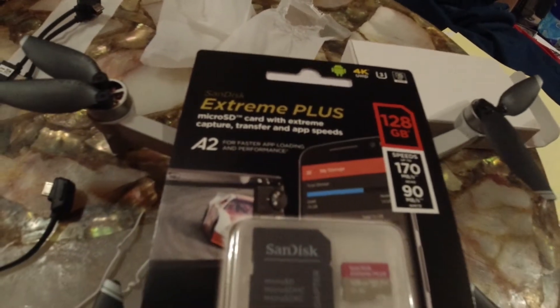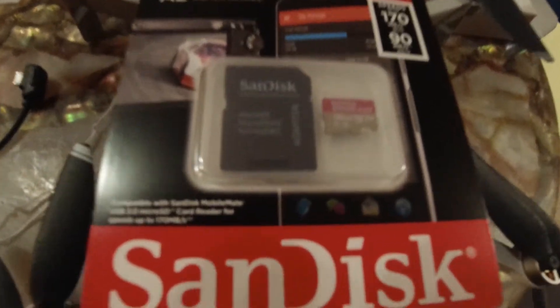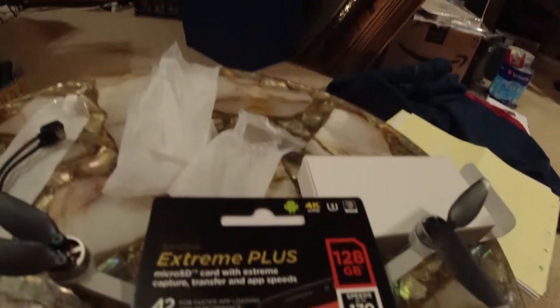The SanDisk Extreme Plus is a great card to use with your drone. You won't have any problems with the video.